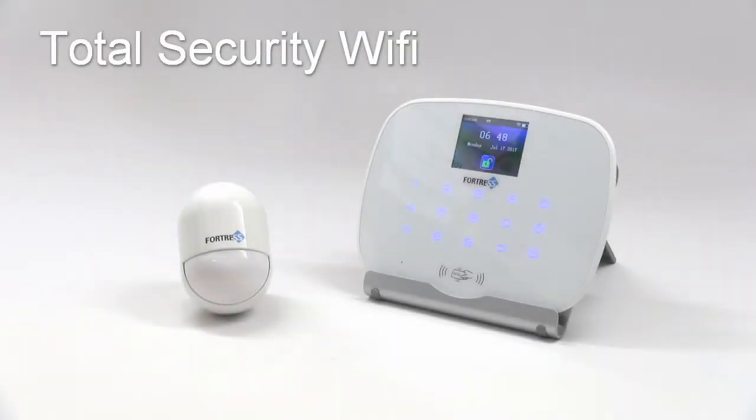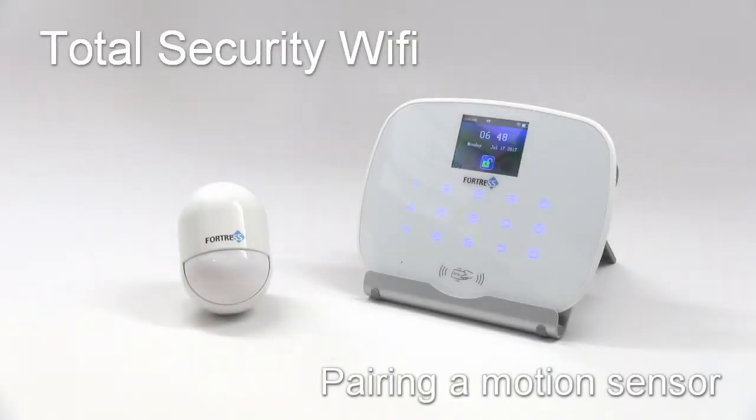This tutorial video will show you how to program a motion sensor to your total security Wi-Fi system. If you purchased a pre-made package, your sensors are already programmed. The following steps are only necessary if you need to reprogram a sensor, or if you purchased a sensor separately that you now need to add to your system.